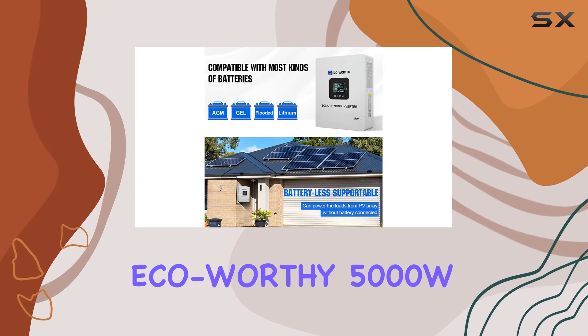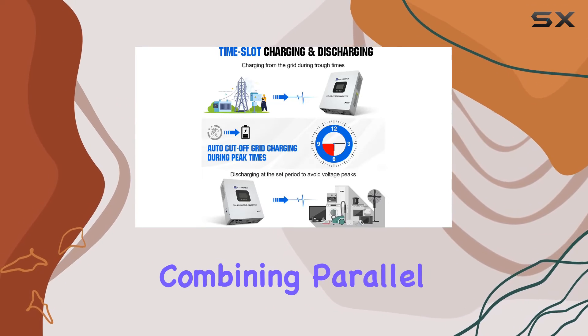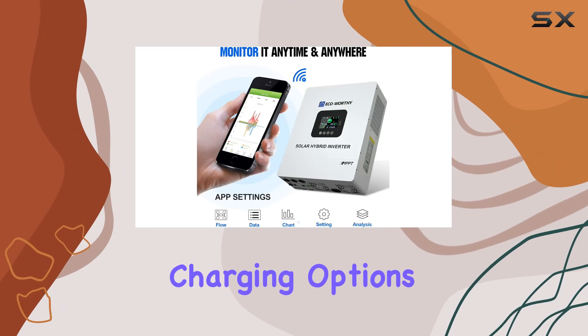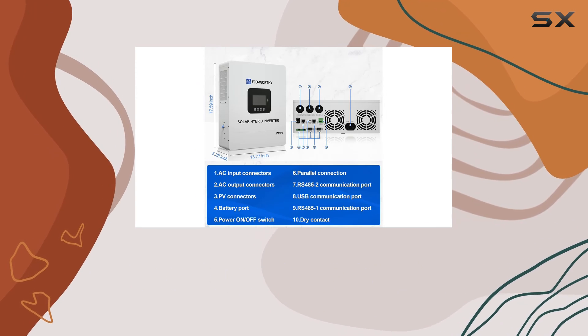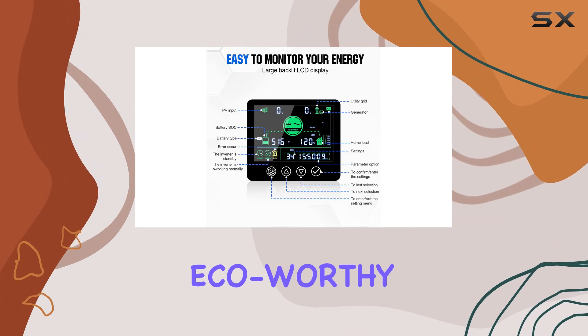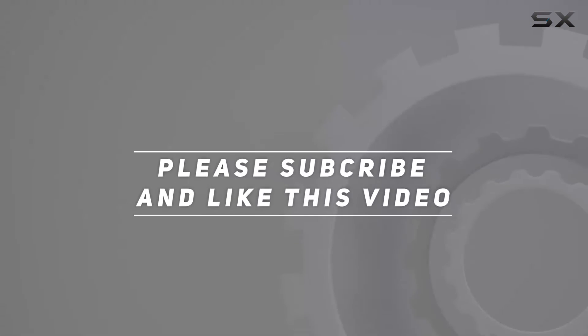In conclusion, the ECO-worthy 5000W Solar Hybrid Inverter Charger is a powerhouse of innovation, combining parallel support, battery-free operation, and intelligent charging options. If you're looking to maximize your solar investment and take control of your power supply, this inverter is a solid choice. Unleash the power of renewable energy with ECO-worthy. Check out the video description for an updated price, and thank you for watching.